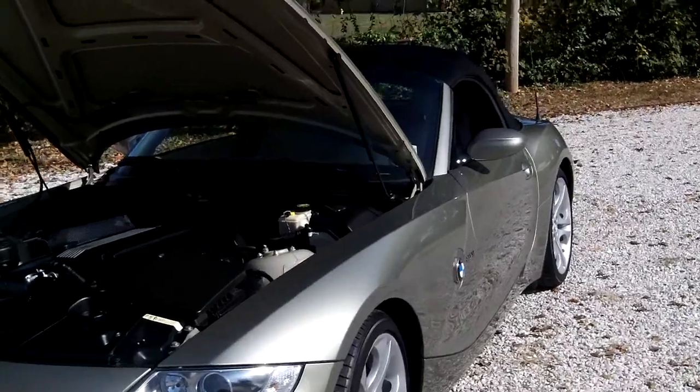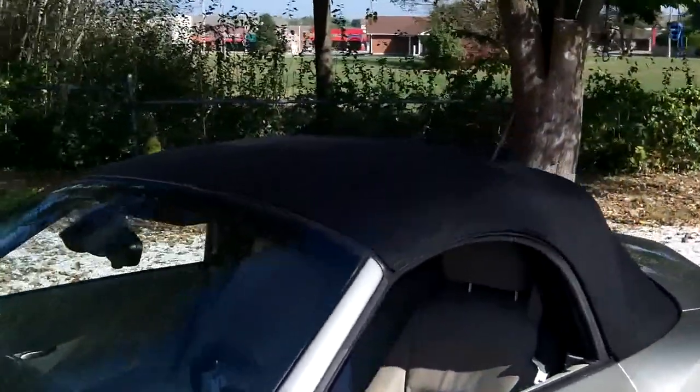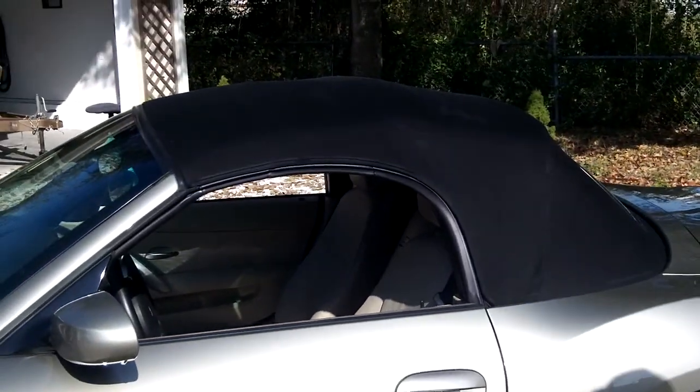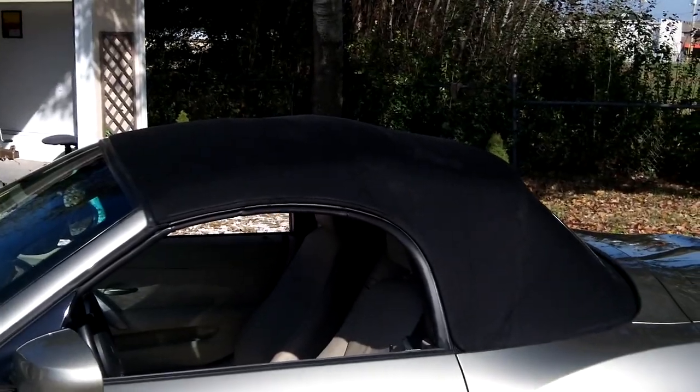The convertible top was cleaned thoroughly — started with a soft brush, got it all clean, and then we put a hydrophobic coating on it, which will make it waterproof for about a year or two, depending on how it's maintained and how much it's driven.